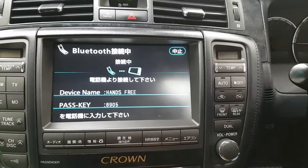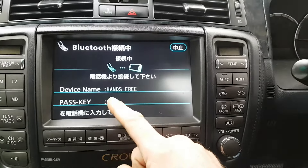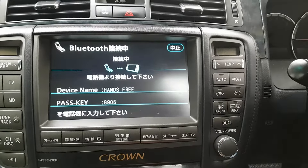So now if you search on your phone, you'll come up with a device that says hands-free. It'll ask for a passcode, which you enter as 8905. Pair your phone up and then it'll be paired for call audio.